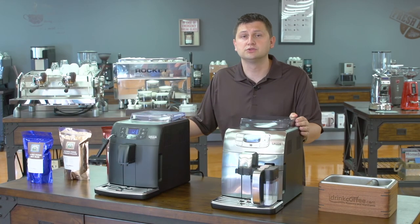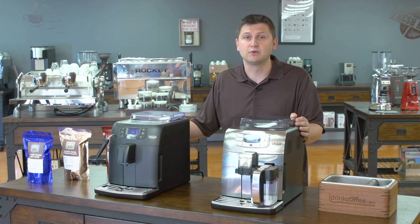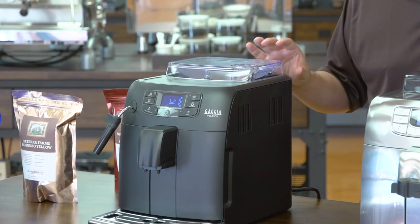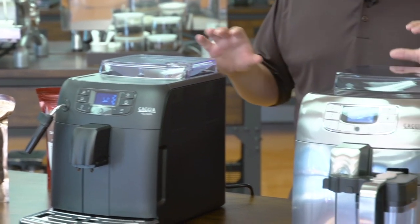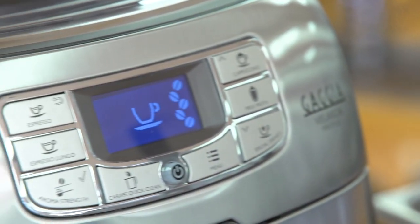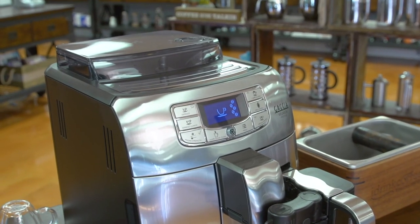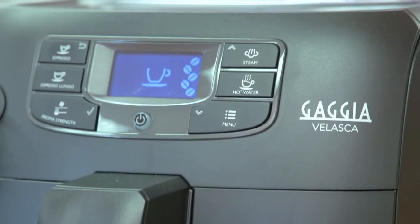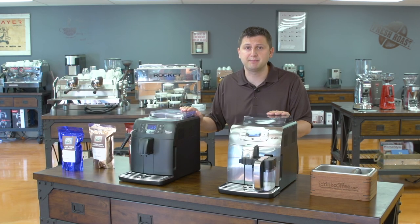Gaggia is one of the oldest and most established brands in home espresso, renowned for their European-made quality and reliability. The Velasca series is a great choice if you want to make cafe-style drinks at home. The main difference between these machines is really the milk functionality — if you like cappuccinos and lattes, I would suggest going with the Prestige, and it also has the added refinement of a stainless steel facade and accents. But either machine will make great drinks. If you have any questions about which machine to choose or any of our products, please feel free to reach out to us — we're always happy to answer your questions. Thank you for watching and have a great day.